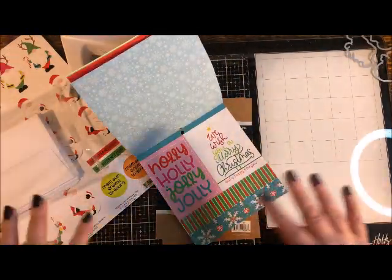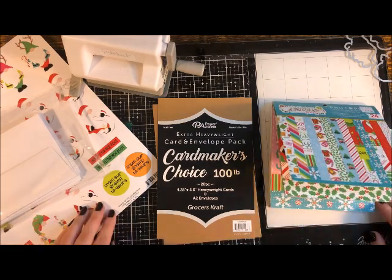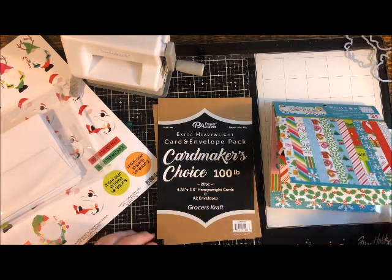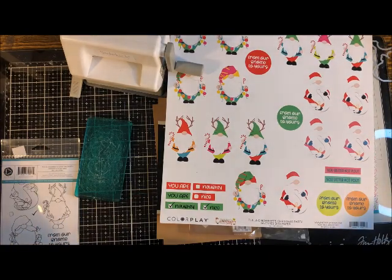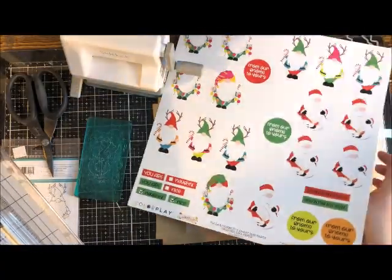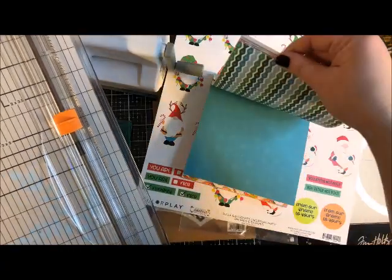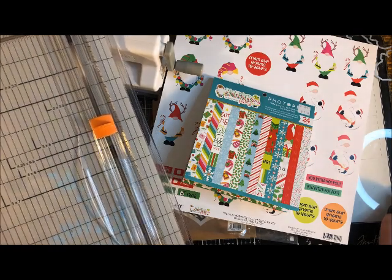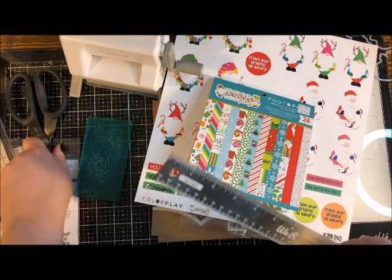I'm going to show you how to make at least 10 cards — you have enough for 20. You can make the exact same cards I do, or design your own once you get the hang of it. You'll need scissors and ideally a paper trimmer, since we'll be cutting a lot of this six-by-six paper. If you don't have a trimmer, you'll need a ruler, a pencil, and scissors to cut straight lines.